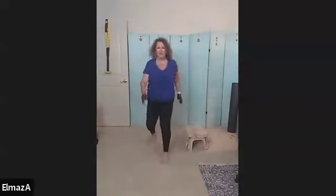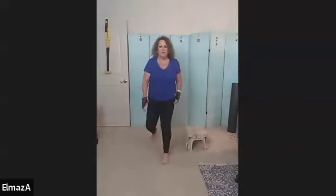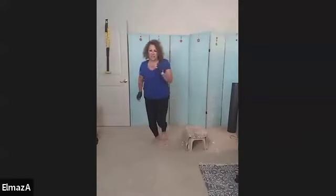Knee comes up. Two, three, four. Good job. Five, perfect. Six, seven — use those arms. You've got to get yourself to eight. Get yourself into a nice warmed-up position.